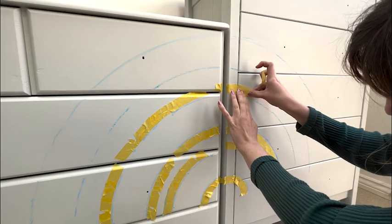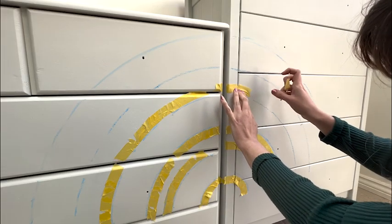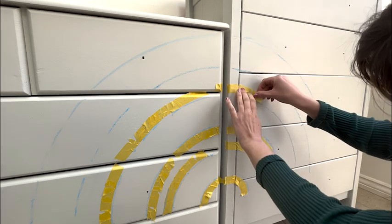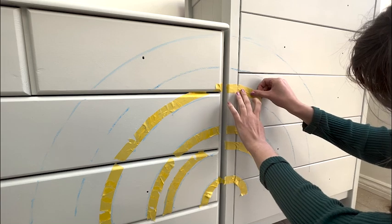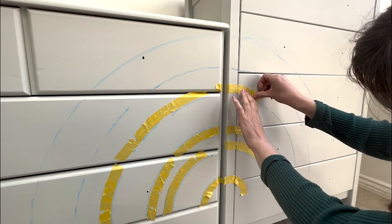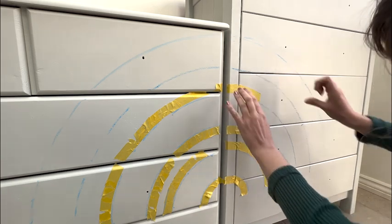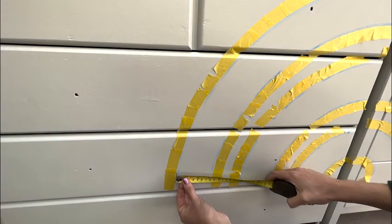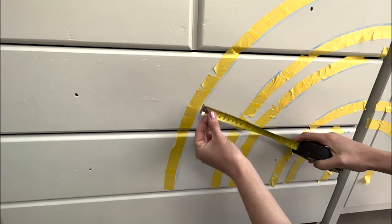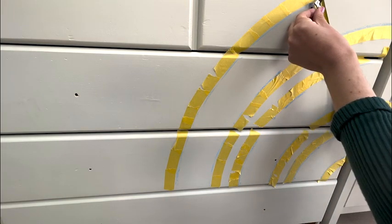After I'd done the chalk outline, I went in with frog tape to create the outline so I'd be able to paint over it. It was never going to be a perfect circle using frog tape with straight lines so I knew I'd be going in later to touch up the lines, but it was good for the base shape to start from. I measured the bands of the rainbow and the gaps in between with a tape measure as I went along to make sure that they were evenly spaced.